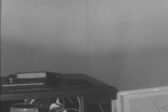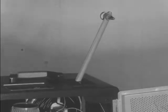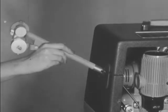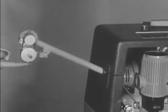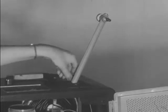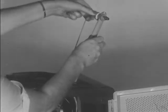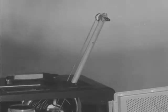Insert the feed reel arm into its socket at the top front of the projector case. Then insert the take up reel arm into its socket. The take up reel arm gears should be disengaged. Loop the two spring belts over the pulleys of both feed reel arm and take up reel arm. Be sure that the belts are not twisted.